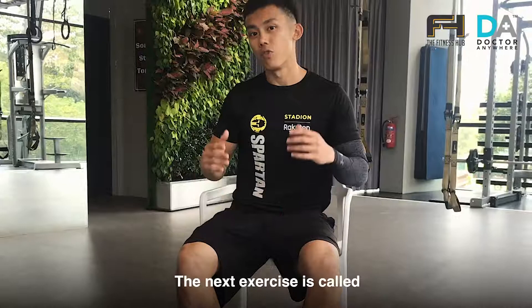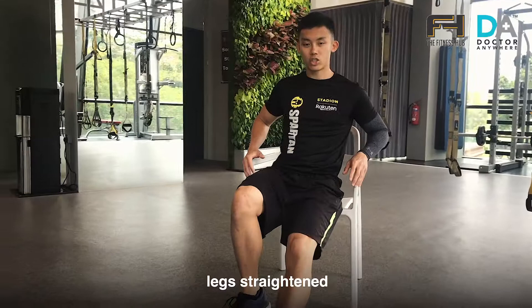Now for the next exercise, it's called a bicycle crunch. Starting position, sit at the edge of the chair. Legs straighten and bring your knees towards your chest. Like so.